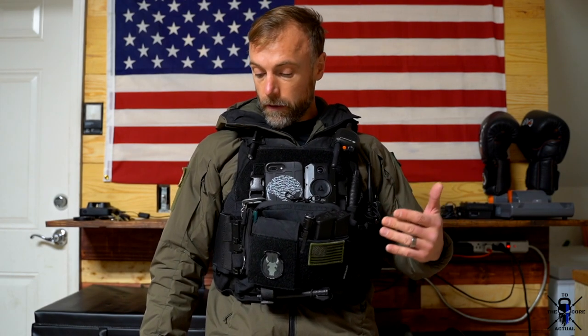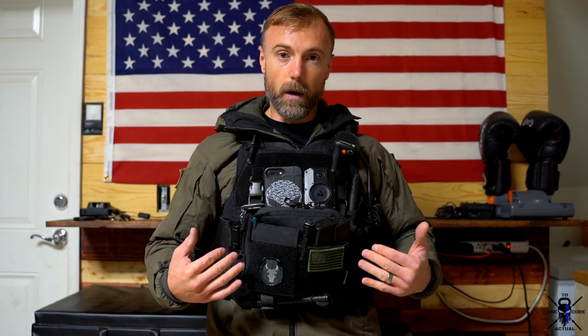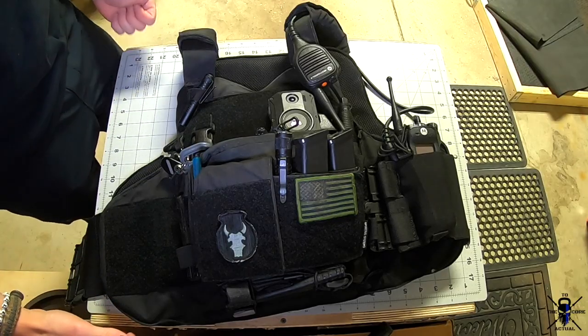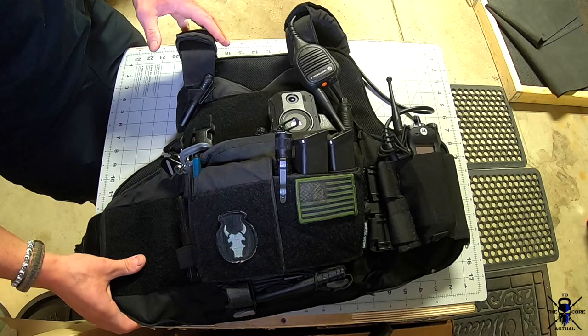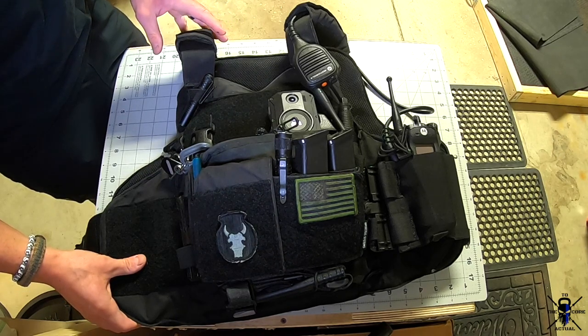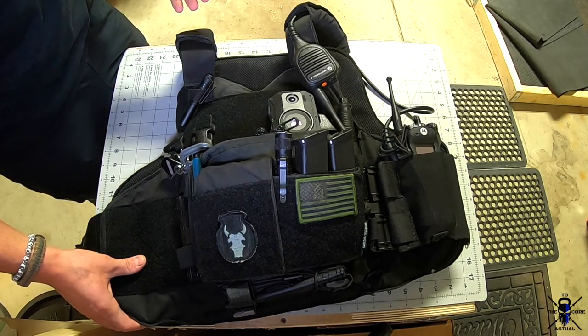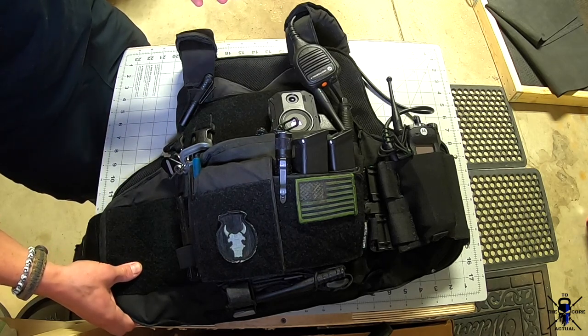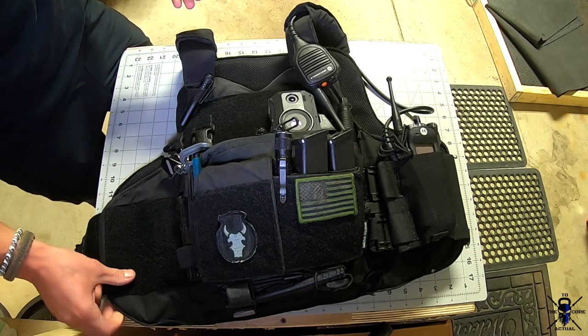We're going to the table and I'll break this down — show you all the things I like and dislike about it, how I modified it, and how I set it up for everyday patrol use. I did a lot of research before purchasing this. Before this, I was running an Armor Express Hardcore outer carrier and I wasn't a big fan because it was a little too bulky and had too much MOLLE.